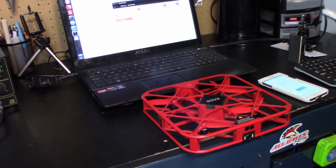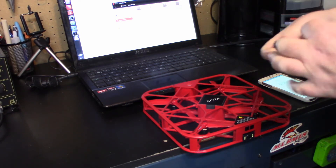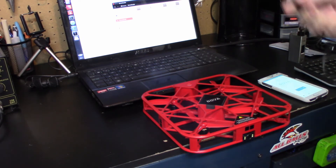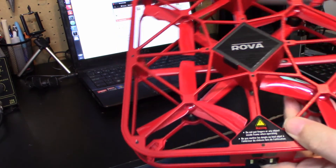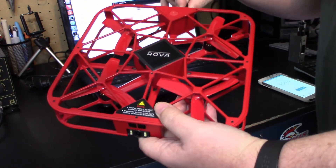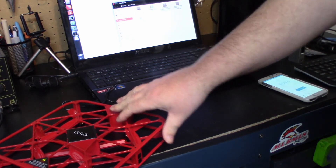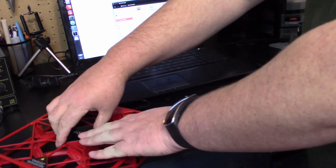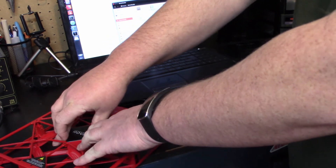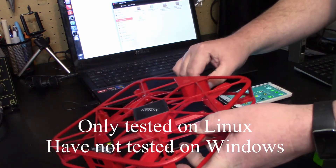I want to quickly check something — I've got a micro SD cable here. I want to plug it into the Rova and then into the computer to see if I can access the SD card on there to move that file over. I'll plug one cable in and the other there. No, it doesn't look like it will work that way, but that's absolutely fine.